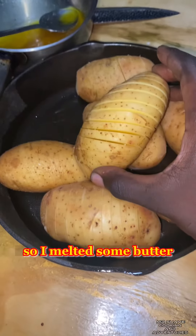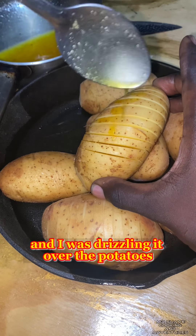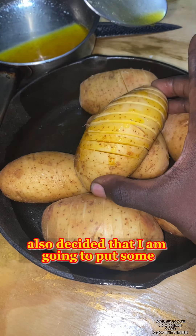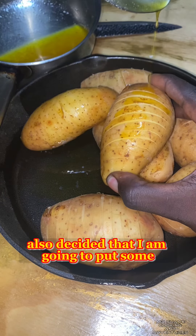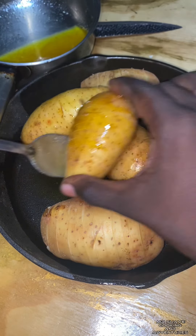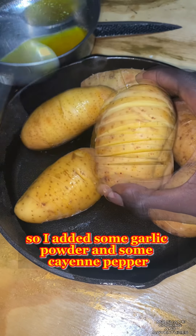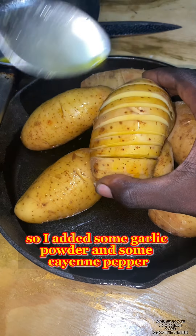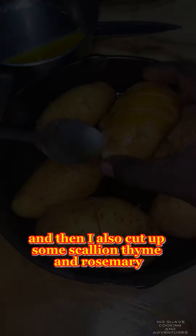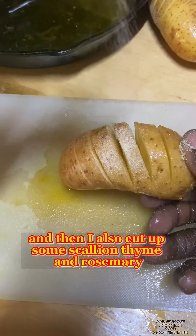I melted some butter and was drizzling it over the potatoes. I also decided to put some herbs and spices on them — added some garlic powder and some cayenne pepper, then cut up some scallion, thyme, and rosemary.